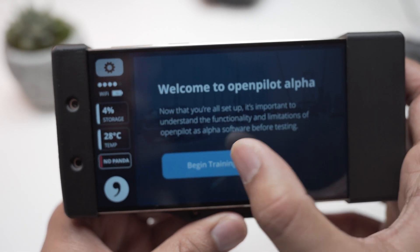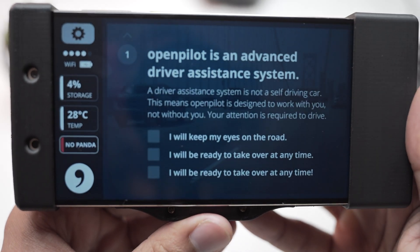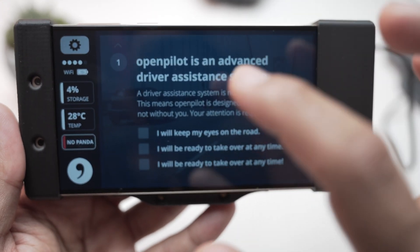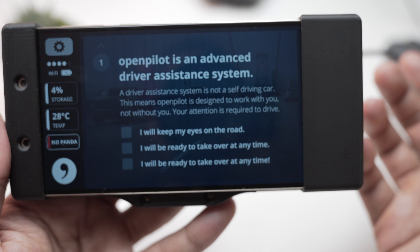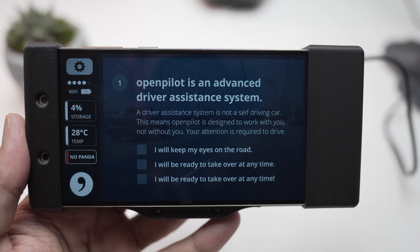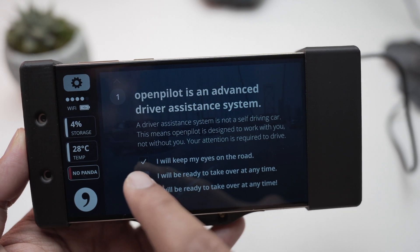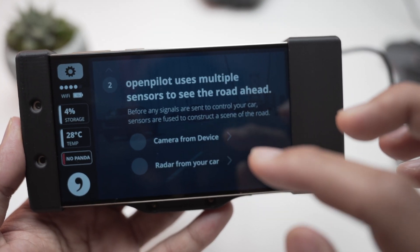Hit training. If you want to skip the training part you can, but I do recommend going through it. It tells you OpenPilot is an advanced driving assistance system — what it will do and what it will not do. Your attention is required to drive, and you'll need to agree to all the conditions.